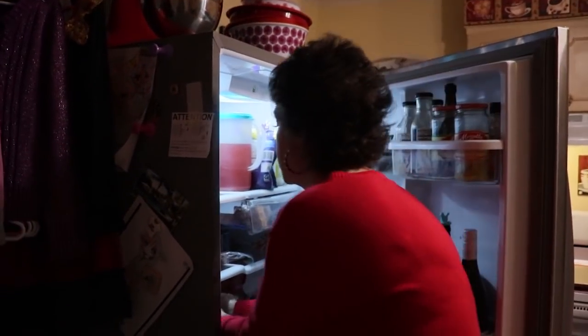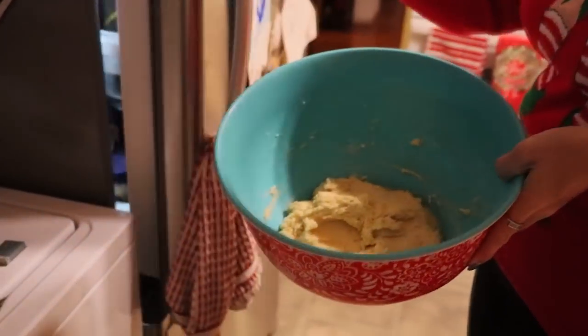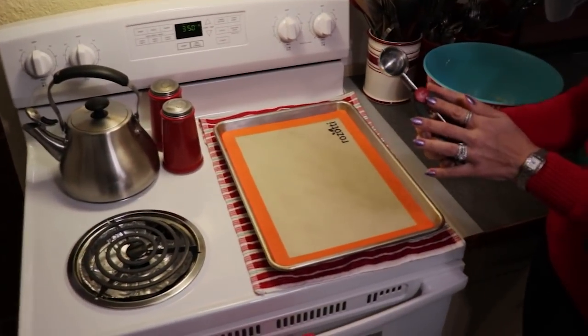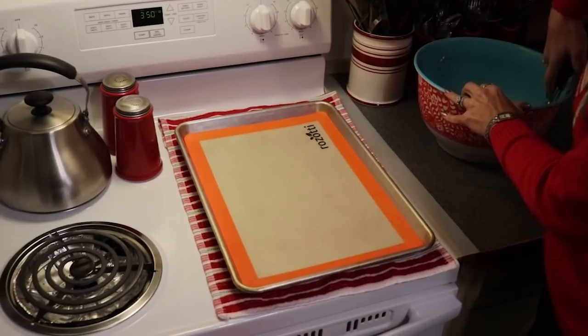Our dough has been in the refrigerator — I left mine in about an hour. So we are going to now scoop it into our cookie balls. I have my cookie scoop that I'm going to use, and I'm going to get my cookie balls onto the cookie sheet.